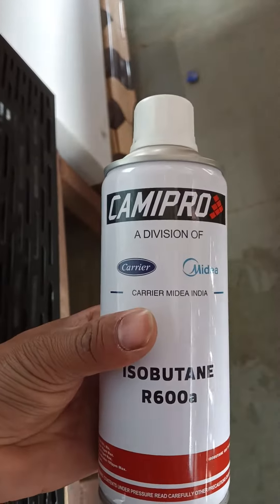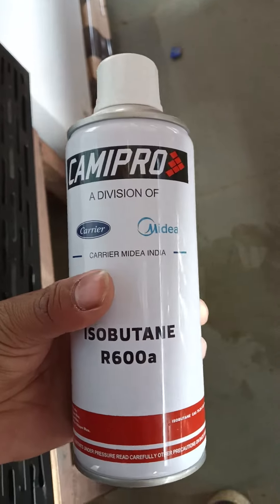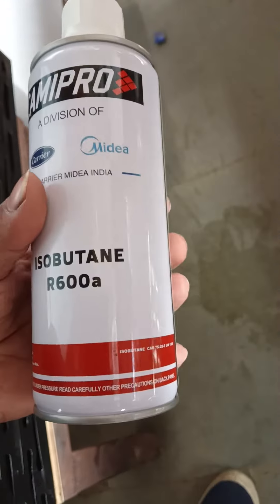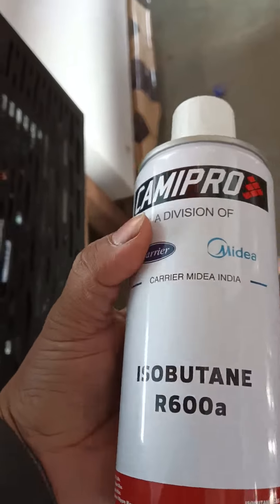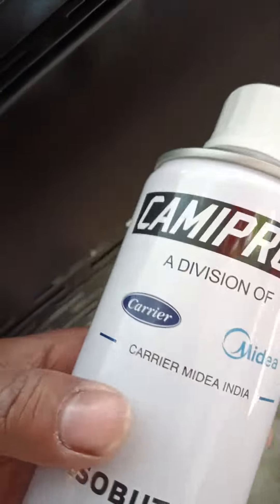This is a KME Pro. This is the division of 600. This is the voltage freeze on the wall. This is the voltage freeze to the power.